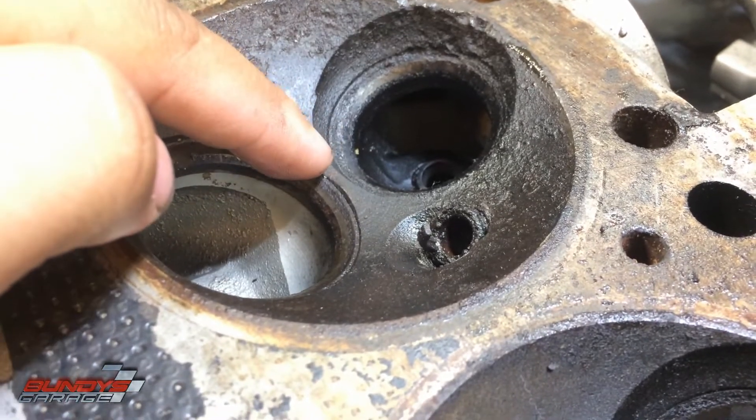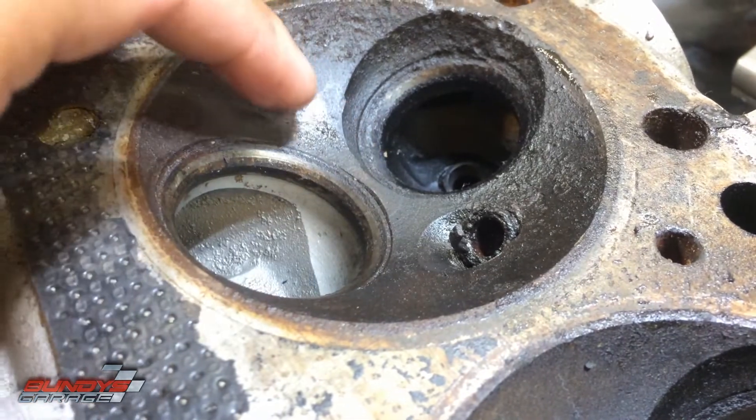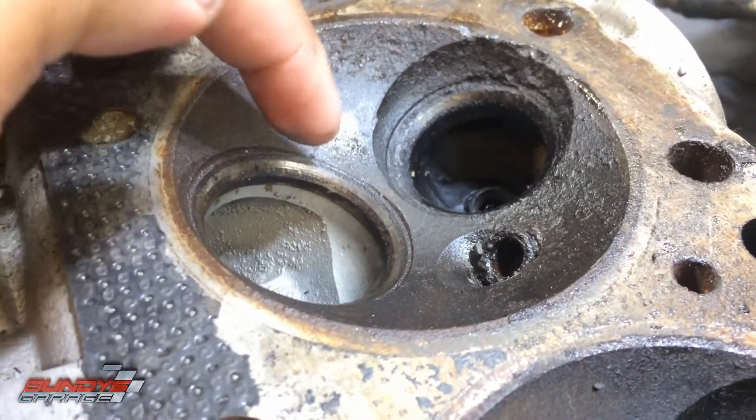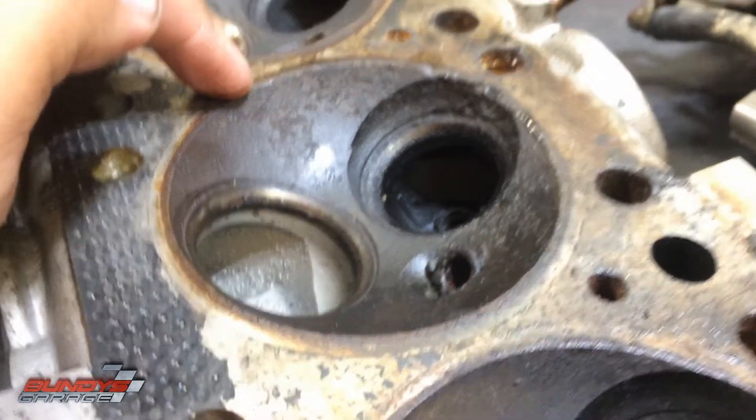Another place where these heads crack is right between the two valves — the intake and exhaust valves. If this is cracked right here, the head is shot, it's useless. You can't do anything with it. You'd have to throw it away and find a new one, buy a new one, or find a remanufactured one.